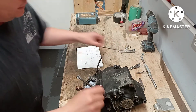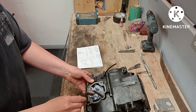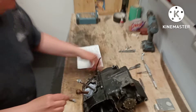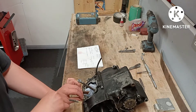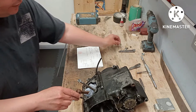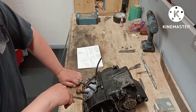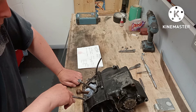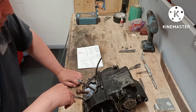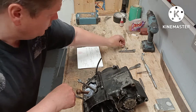The next issue is these studs. This one has a timesert but it doesn't fit. It did have a helicoil in but unfortunately it wasn't a tight enough fit. I can't put another helicoil in, I can't put another timesert in, because that hole is already too big. So I'm going to have to come up with my own version of a helicoil.